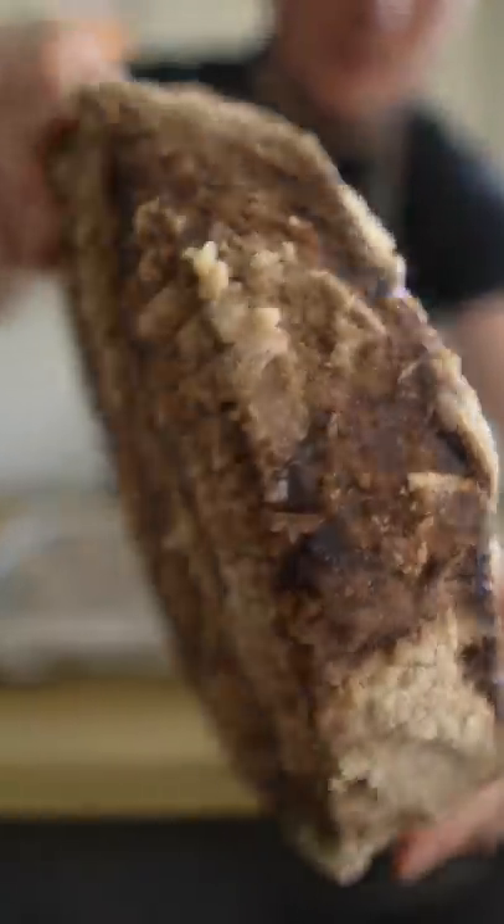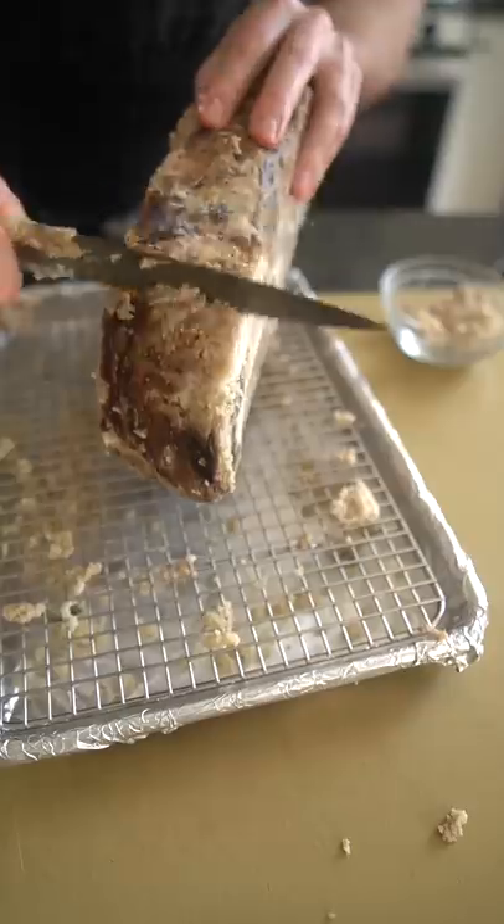After some time in the dry-age chamber, the koji is dried onto the beef and ready to be removed — it's done its job.